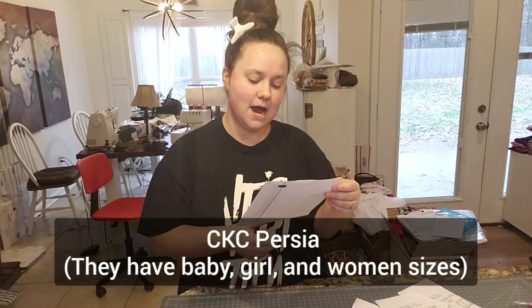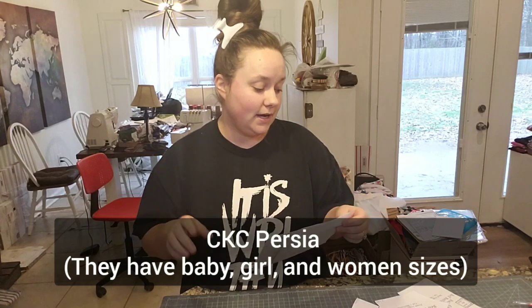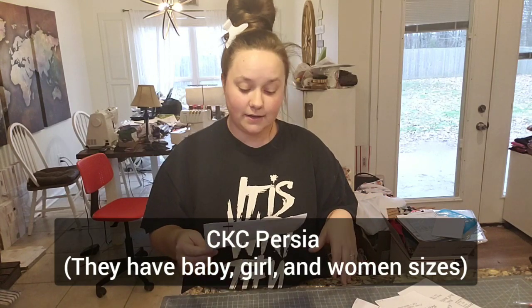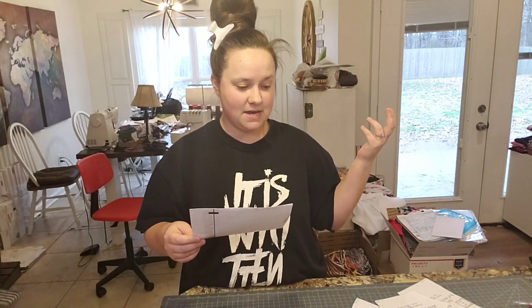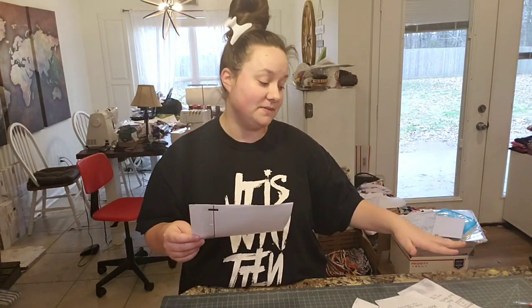First you need to get your pattern. The pattern that we use is CKC Persia. They have a baby version and a girl's version. The baby one goes up to 18 to 24 months, and then the girl's one is like 2T up to maybe 14 — it goes up pretty high. In our shop we sell the bell bottoms up to girls 8.